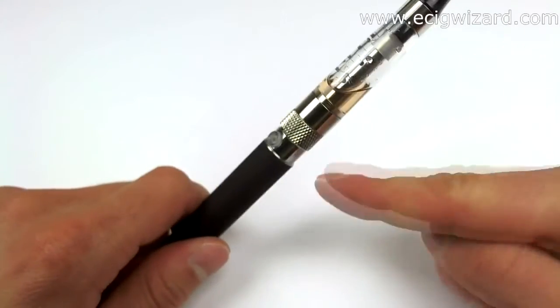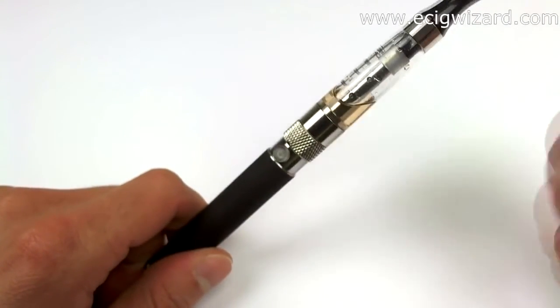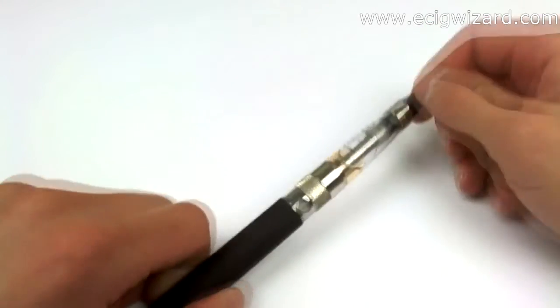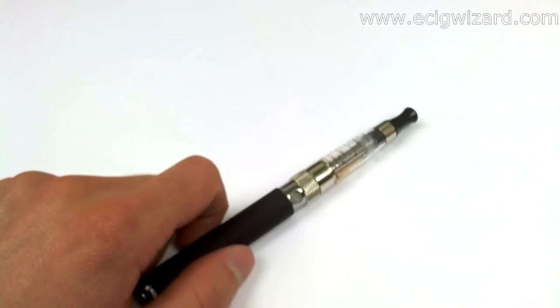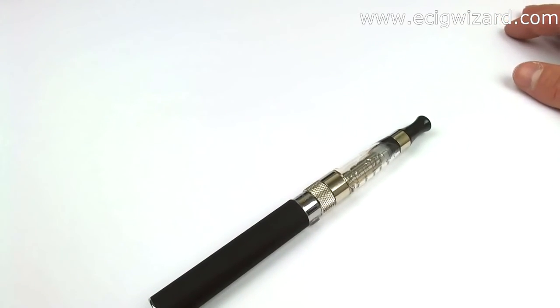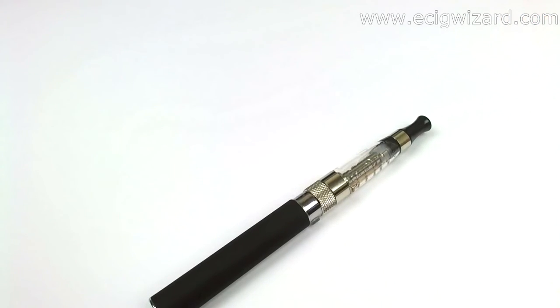So all you need to do is just raise that center pin a tiny bit with the needle or something like that, but do it carefully, and then you're on the safe side. Your battery is probably not faulty — it's just a little connection problem. Thank you very much for watching, and I speak to you soon. Cheers!